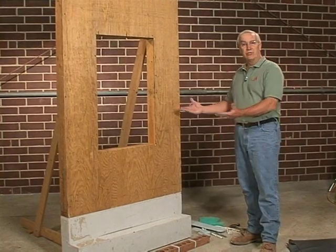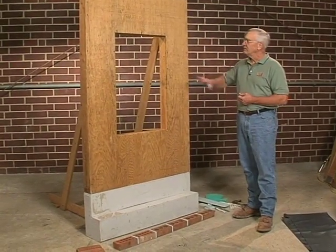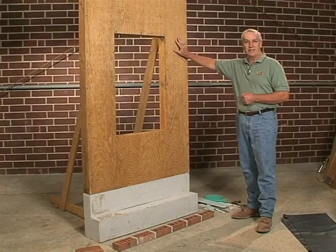I might ask as a contractor, what would you do first? You show up on the job site, the house is framed — what's the next step?